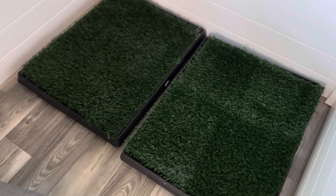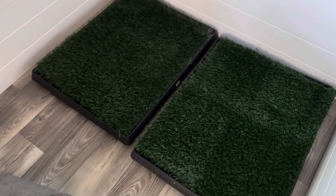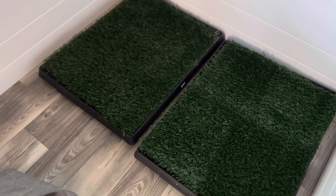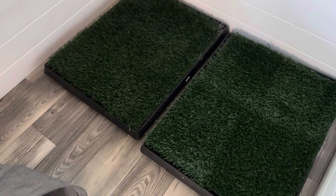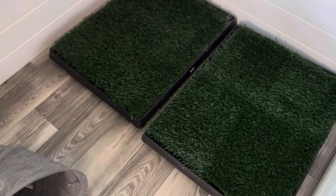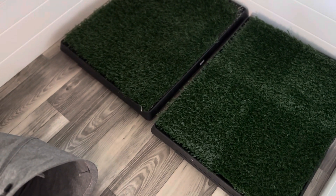Once they go to your house, you're not going to want to use these or anything like it. It is new house, new rules, and they should immediately learn that potty is only outside. The only reason we have this set up is because we have entire litters, so it's not feasible for us to potty train an entire litter.